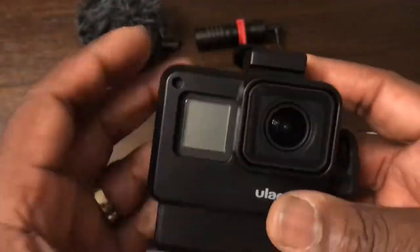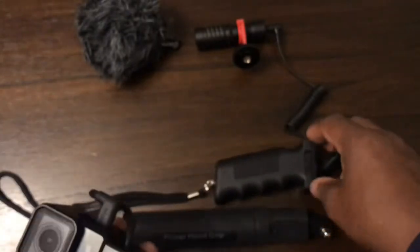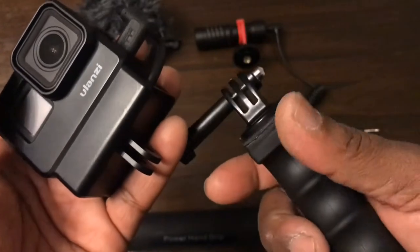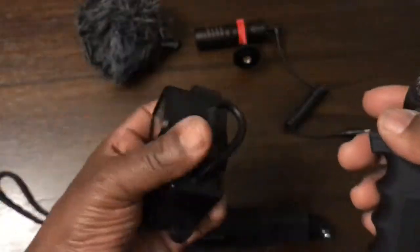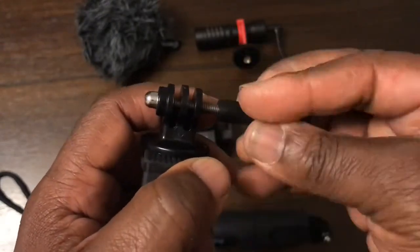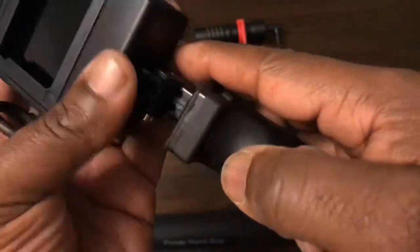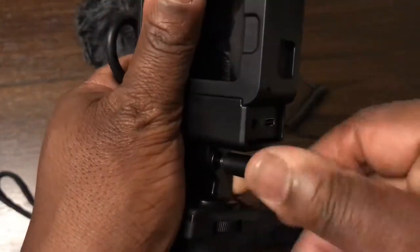Next, I suggest using a pistol grip or you can use a selfie stick — it's up to you. For now we'll use the pistol grip. Put the camera down, unscrew the bolt, hold the pistol grip that way, then put it together, find the hole, and screw that in.